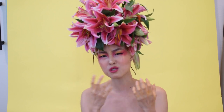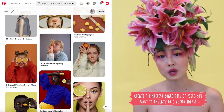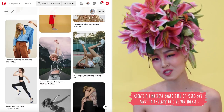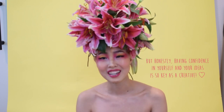People get so stuck thinking they need an idea before they pose, but honestly you find poses as you keep moving. When your body feels looser, you naturally start doing things with your hands, arms, and body. If you have a Pinterest board of cool poses to emulate, that's a great way to start — I had to start that way because I was so shy in front of the camera. The trick is to just act like wearing headpieces is your normal routine, and you'll get more confident every time you shoot.